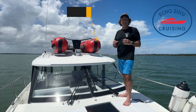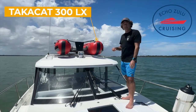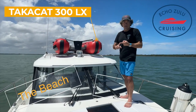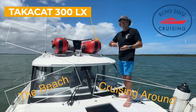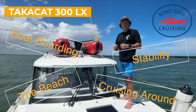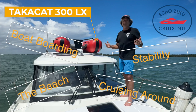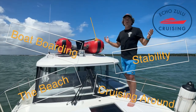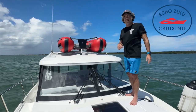You ever wonder what it's like to take a Taka Cat out? How stable these inflatable catamaran dinghies are? We're gonna show you today. We're gonna take it to the beach, cruise around, board it from our boat so you can see what the stability is like, what it's like when it's loaded up, and what it's like to take to the beach. Come hang out on the beach with my wife Alisha and I. It's Echo Zulu Cruising — let's go have fun on the Taka Cat 300 LX.